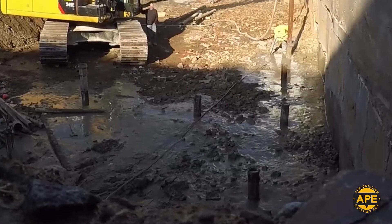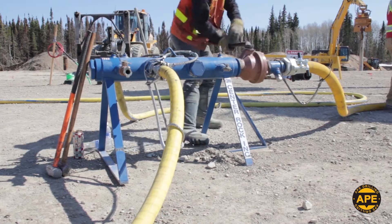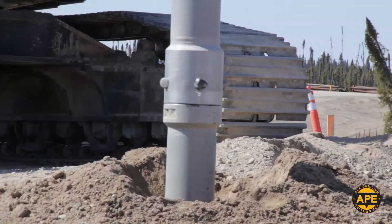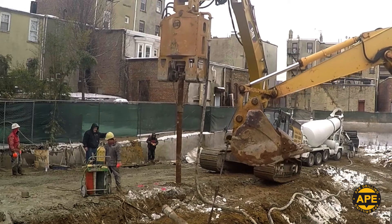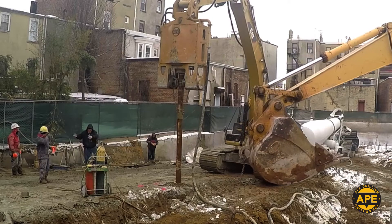When encountering dense geologies or other subterranean obstacles, the HD driver can quickly become a down-the-hole hammer, effortlessly breaking apart rock and obstructions in a wide range of soil conditions. Low noise and vibration from the HD 150 ensures a comfortable work environment for ground crews as well as surrounding neighborhoods.